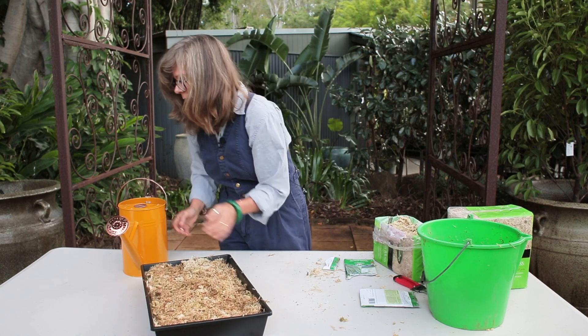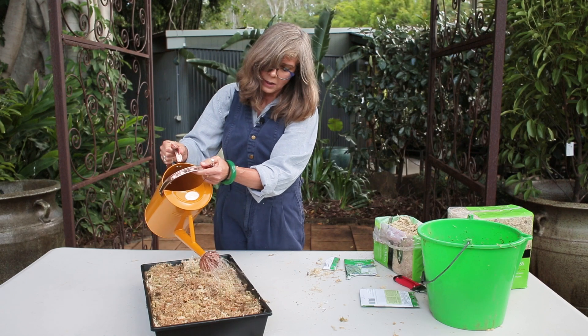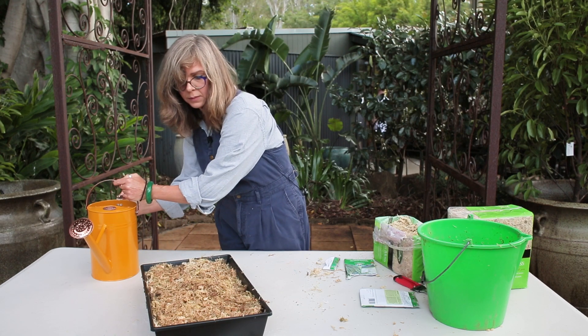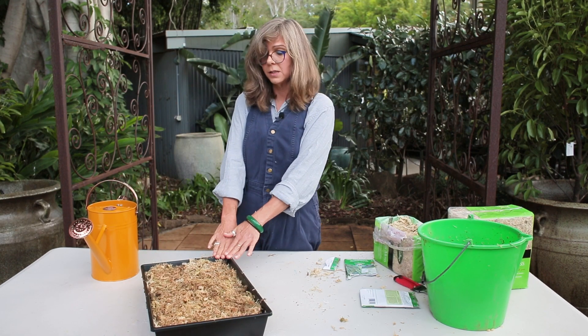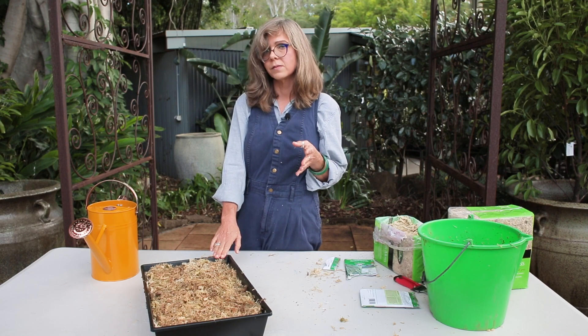Water it initially. A watering can is really good for this because it's a gentle flow and it won't disturb or dislodge the seeds. Now place this in a sunny position — you can place it outdoors or in a bright lit position where it's going to get around about two hours of sunlight.